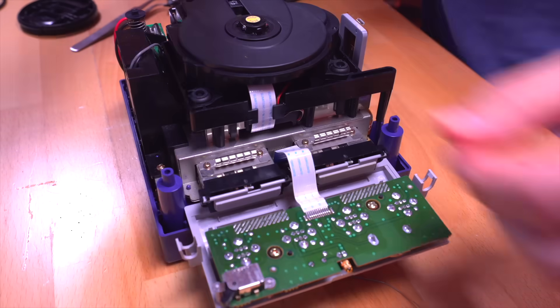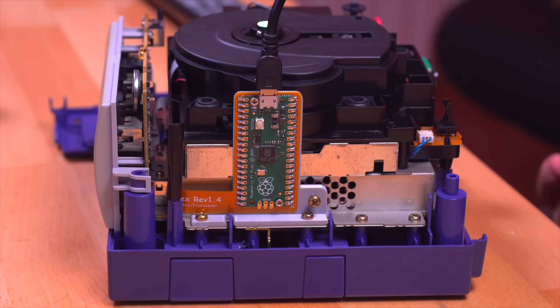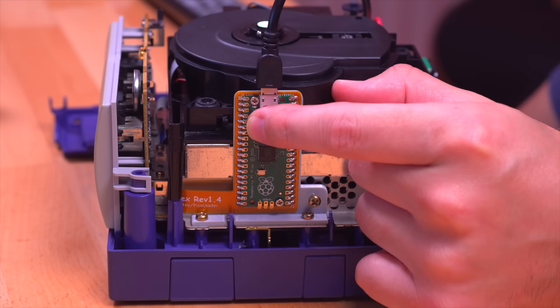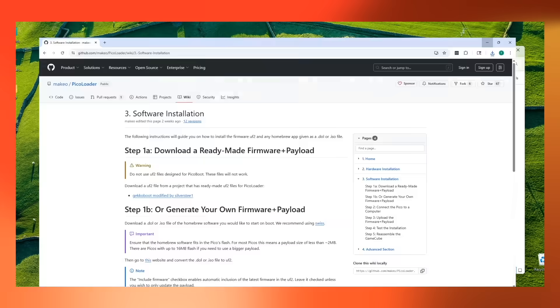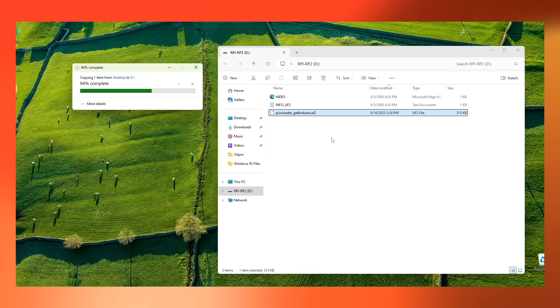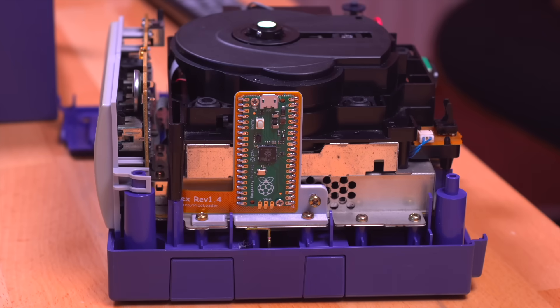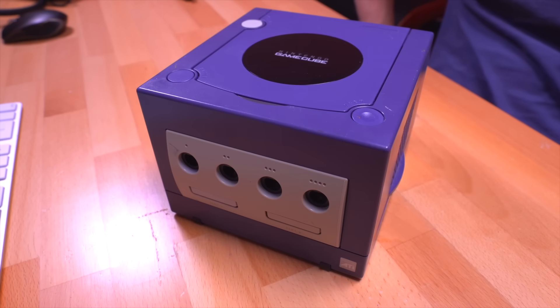Before we install the top shell, we do need to load the Pico with the PicoLoader firmware. Go ahead and plug one end of the USB cable to the Pico, and before you plug the other end into the computer, be sure to press and hold the boot select button first, and then go ahead and plug it in. You should then see a new browser window appear on your screen. Navigate over to the PicoLoader GitHub and download the pre-configured UF2 file. All you need to do is drag and drop it into the browser window for the Pico. Once it copies over, the Pico will automatically disconnect, and then you can go ahead and unplug it from the computer. Now we can reinstall the top shell — we have successfully installed PicoLoader onto the GameCube.